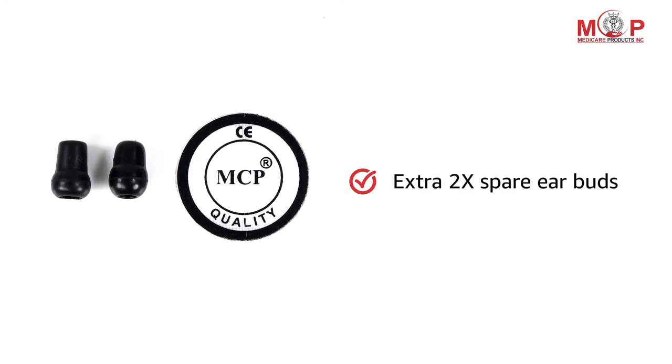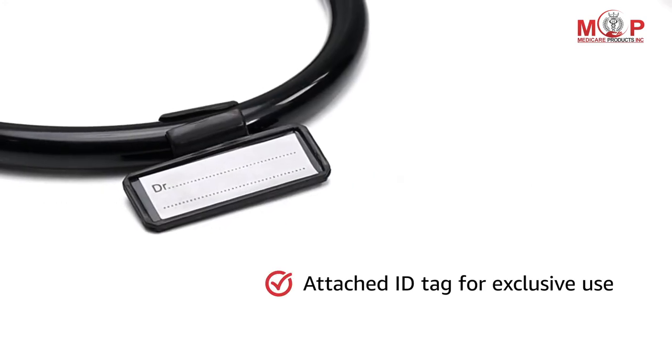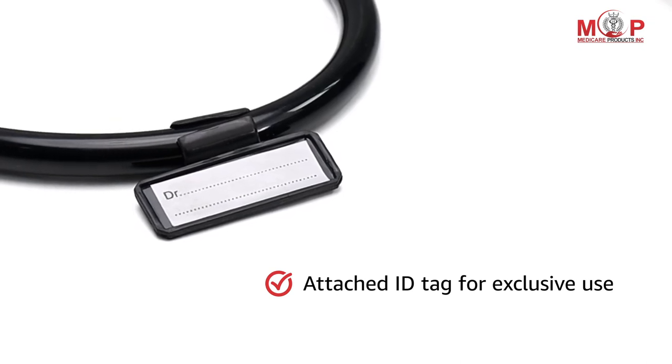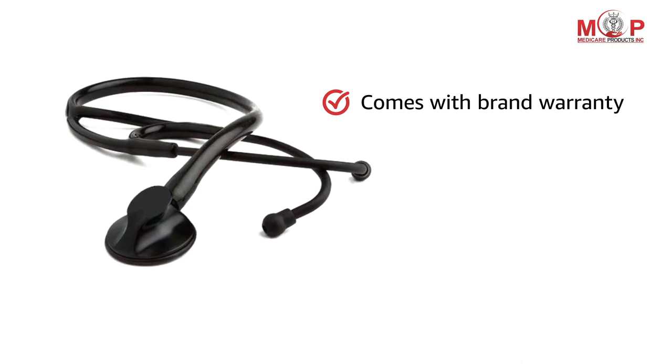The MCP stethoscope comes with extra two spare earbuds. The attached ID tag provides a touch of exclusiveness. This product comes with brand warranty.